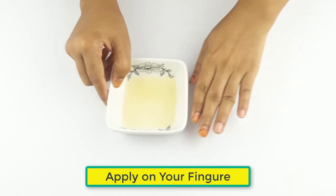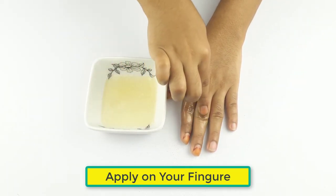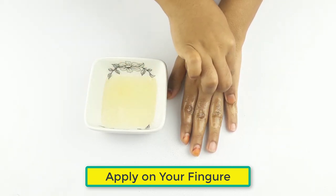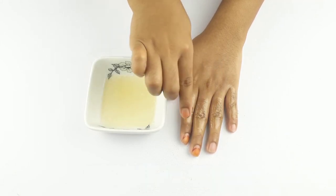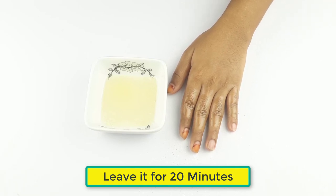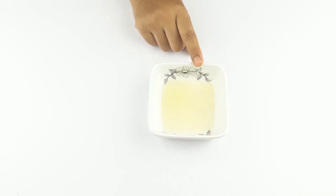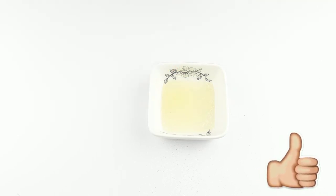Now it's ready for use. Apply it on your hands and leave it for 20 minutes. Then wash your hands with lukewarm water. Follow this remedy two to three times a week for better results.